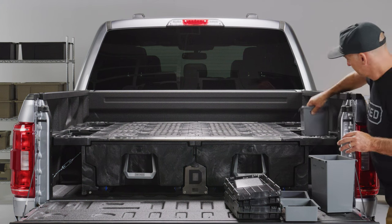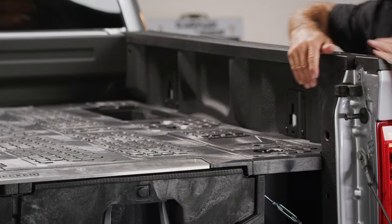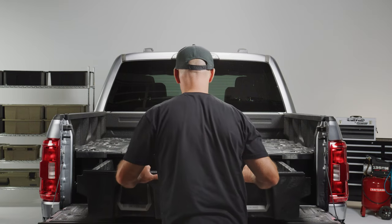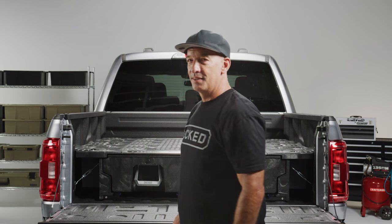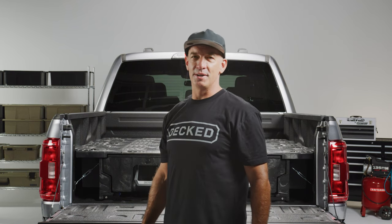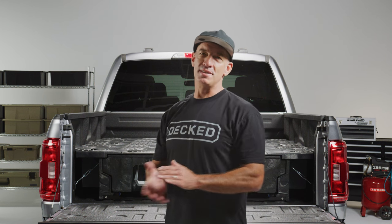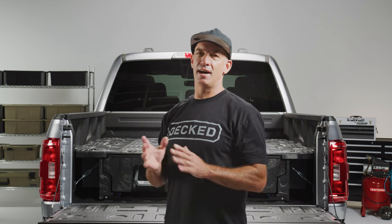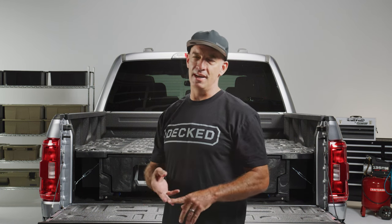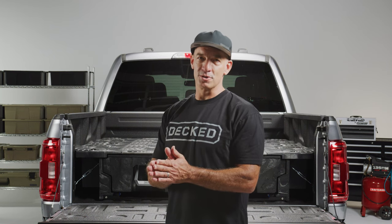Install the stash bins where and how you like them, install your four stash bin lids, and install the stash bin plugs or locks and weather caps if you purchased these. That's it — you did it! If you have any questions, don't hesitate to hit us up via email, chat, DM, or phone call — we're here to help. Hope you enjoy your new drawer system.